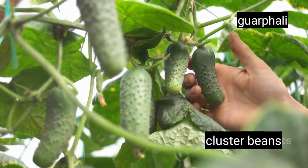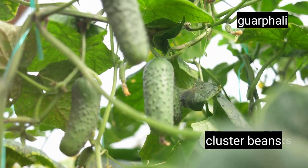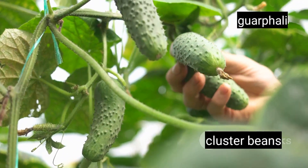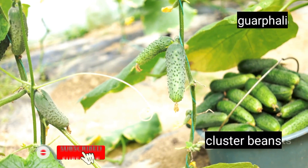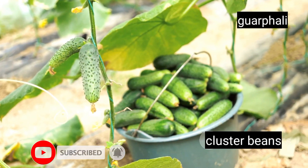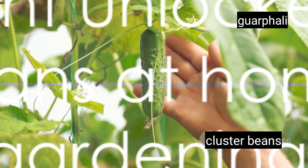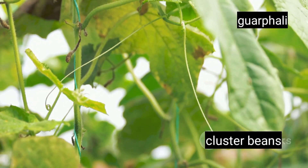Finally, the moment you've been waiting for: harvesting. When the beans are firm and the pods are fully grown but still green, they're ready to be picked. Simply snap or cut them off at the stem. Don't wait too long though, as overripe beans can become tough and lose their flavor. And there you have it — with these simple steps, you can grow your own cluster beans right at home. Happy gardening!